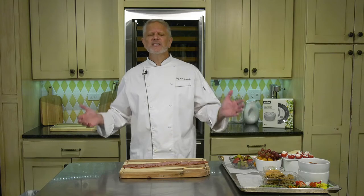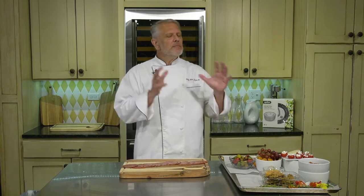Today I'd like to show you an alternative use for our fantastic new cutting boards. Sure, they're great as cutting boards, but they're also great as a charcuterie board. What I'd like to make for you today is a very classic charcuterie board with cheese and meats.